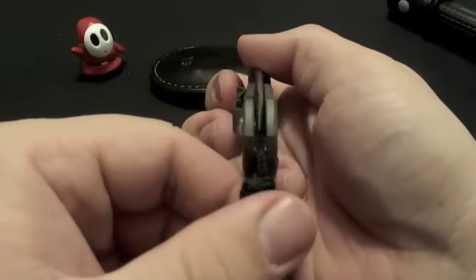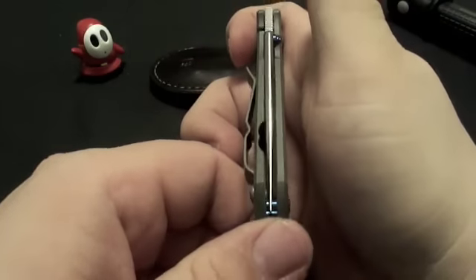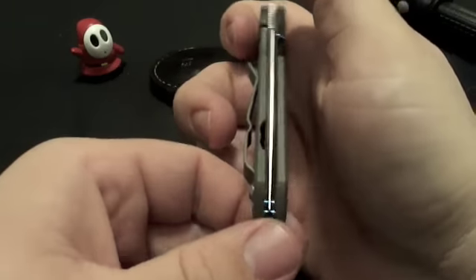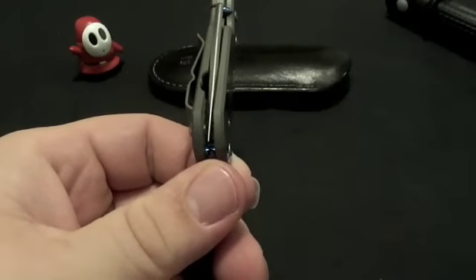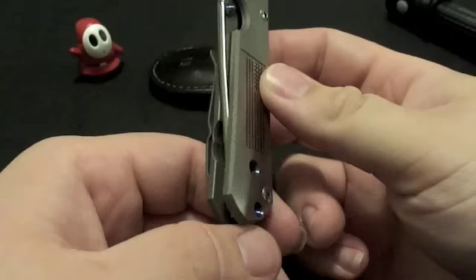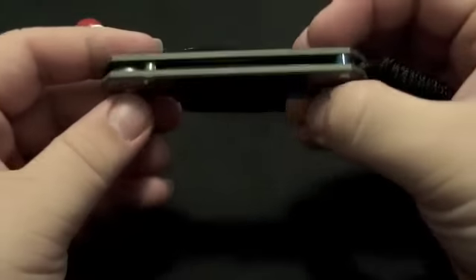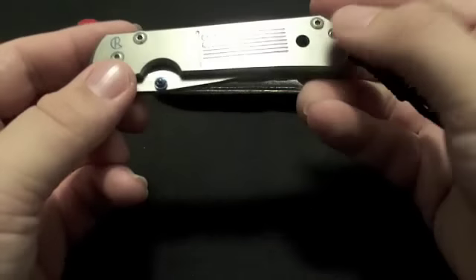Of course the blade is centered — it's a Chris Reeve knife, and why wouldn't it be? That's what we've come to know and expect from Chris Reeve. Fit and finish is second to none — excellent. Just a really simple, clean design.